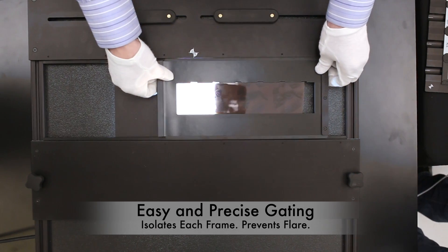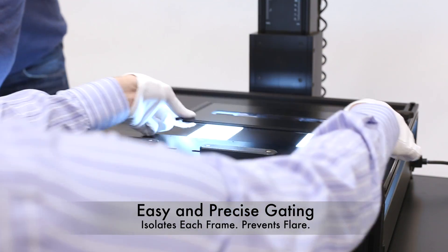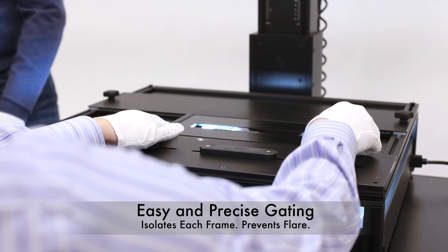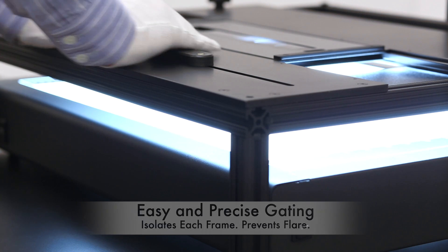Flare can be especially problematic when digitizing film. A thin negative placed next to a dense negative can often transmit more light and bleed into the dense negative. To this end, the FPS includes a gating system, allowing the operator to isolate down to a specific frame.